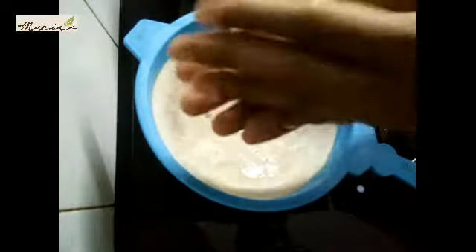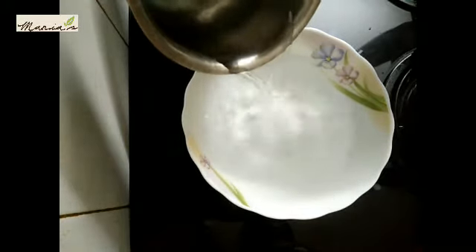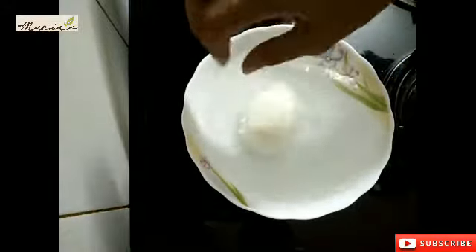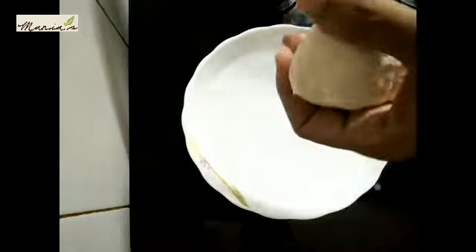I'll go ahead and mix it up. I'm going to make a procedure — put it in a cup and mix it up. Add 1-2 teaspoons of cheese. We will add cheese for 5-6 seconds.